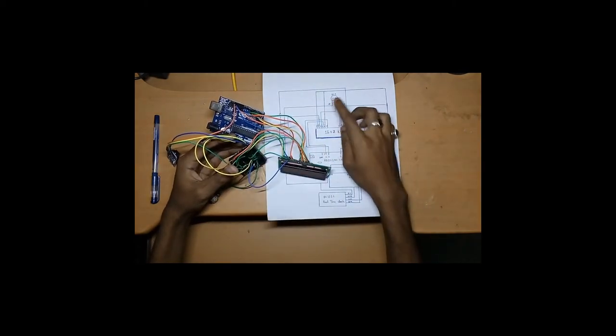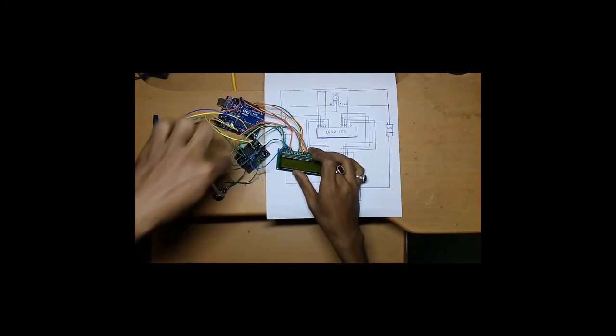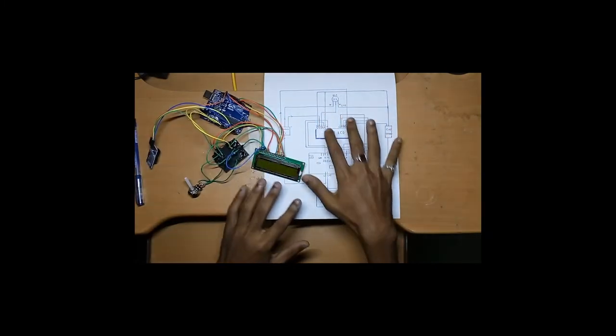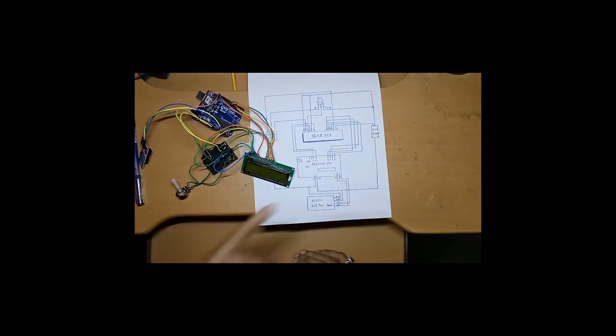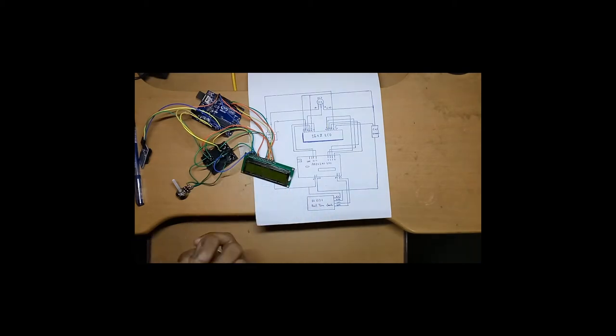RW is connected to ground — you can see the green wire here. A good tip is to first draw the circuit on paper or download a PDF of the circuit diagram, then build it. This helps you avoid any cross-connections or short circuit incidents before connecting to the actual hardware.